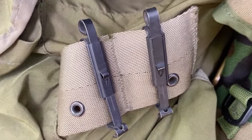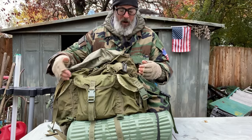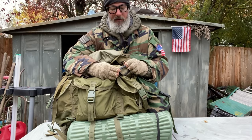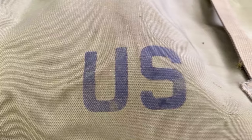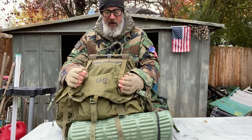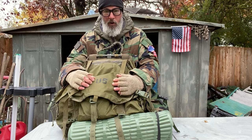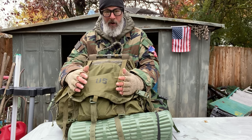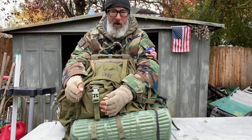One of the straps is basically like seat belt material, sewn on at the sides and bottoms. These are the ALICE clips — you can attach older-style equipment using them. The material is real heavy nylon. The story I was told is that in World War II everything was made of heavy cotton canvas, and when it hit the Pacific theater the stuff started rotting and getting waterlogged. By the Vietnam era they had switched everything over to this tough nylon.